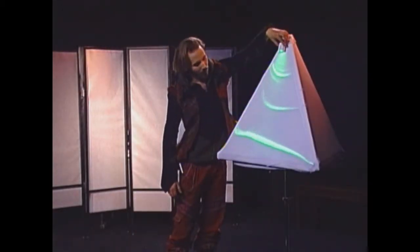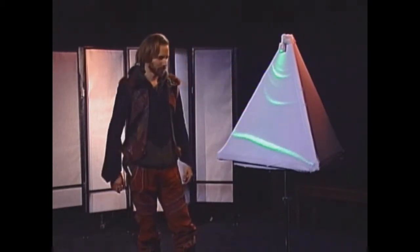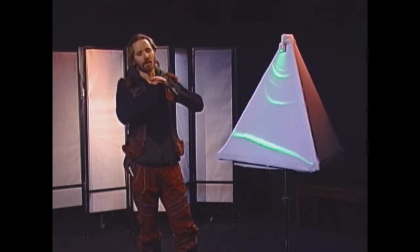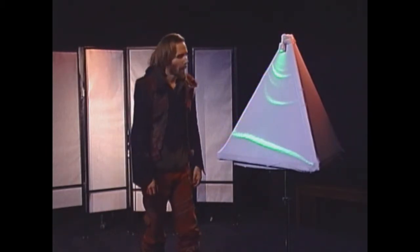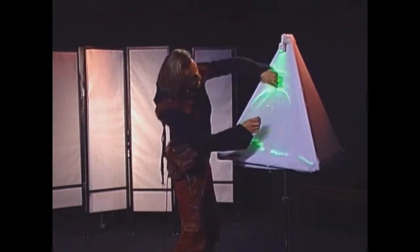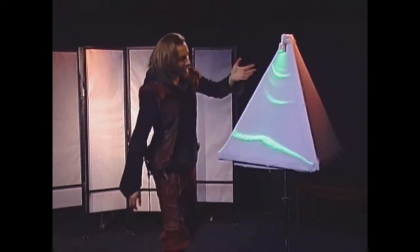What we have here is a laser with a linear diffraction filter on top of an XY diffraction filter, and what it does is it allows you to create these topographical kind of lightscapes.